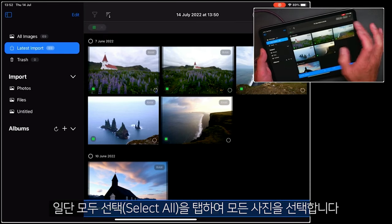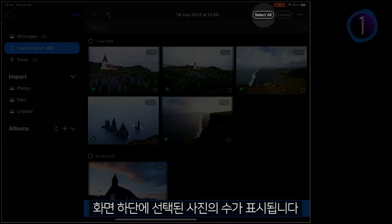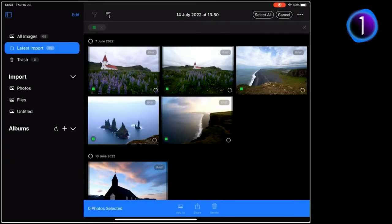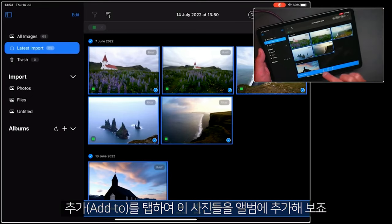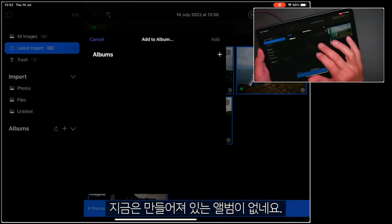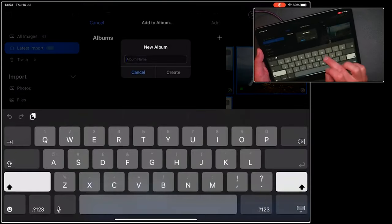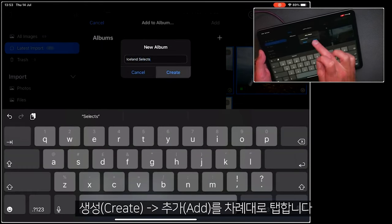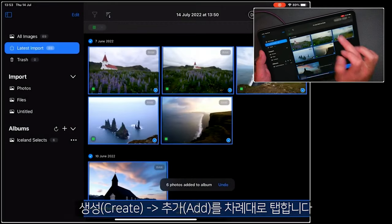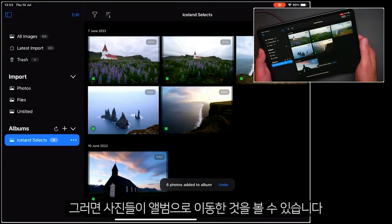Now let's get those into an album so it's easier for me to find them and begin editing. I'm going to select all of them — again, you can see underneath this it now says Select All. Let's add them to an album. I don't have any albums created at the moment, so let's make a new one. I'll call this Iceland Selects, and create that album, and say Add. Then those photos are added to this album, as you can see.